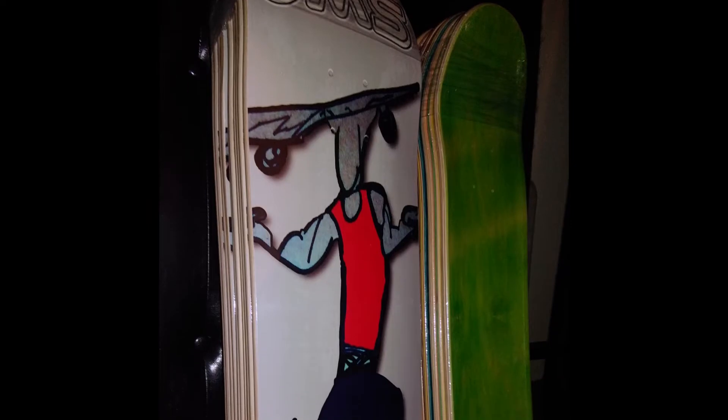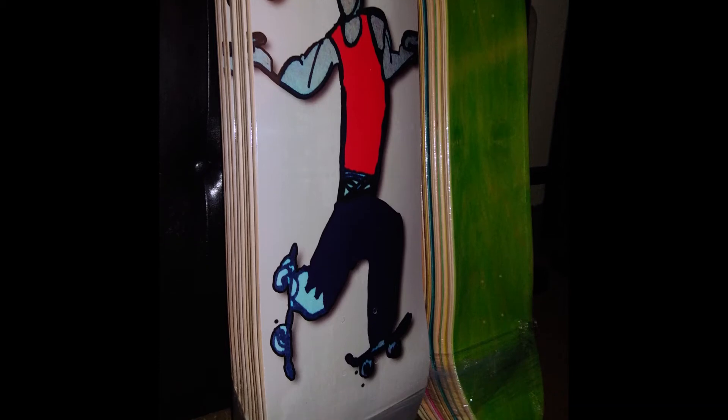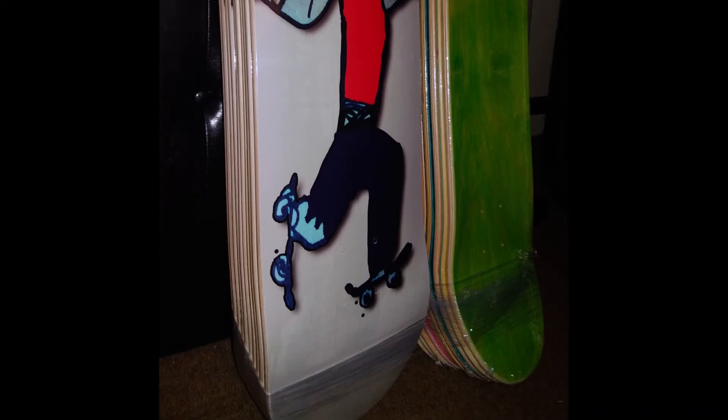Thanks to everybody for watching. Go check out 'OMS Since Birth' with Miguel and Chris, it's on my channel — I'll put a link up in the left like always. I'll put info and maybe do a video on how to get these. You can always follow me on Instagram at Old Man Skateboards and send me a DM — I take PayPal, it's really easy and simple. We have sizes 8, 8.25, and 8.5. Thank you so much — like, comment, subscribe.